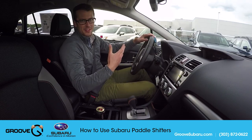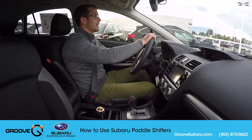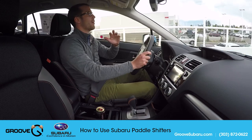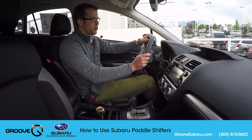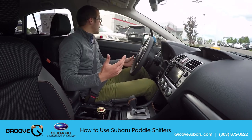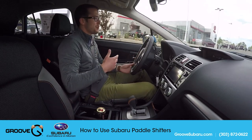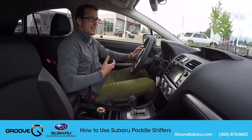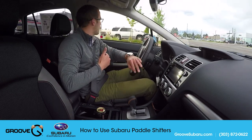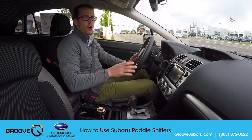There are a couple of benefits to having these paddle shifters on the vehicle. A lot of times you hear people say they like having a manual transmission because it gives more control. It does compared to a standard automatic, but when you have these paddle shifters it allows you to get the fuel efficiency and convenience of an automatic transmission while still having those elements of control when you want them.